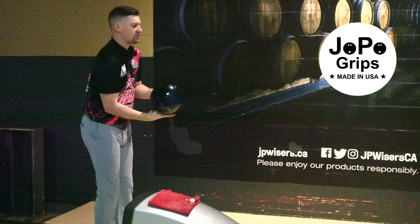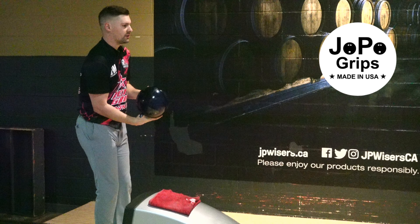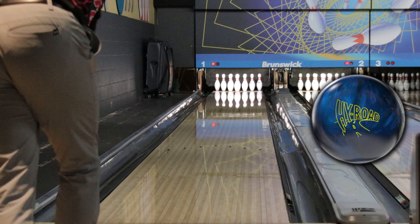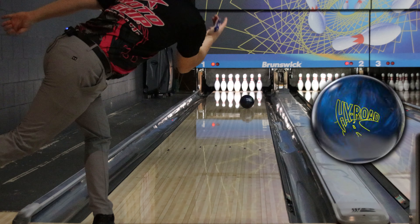Make sure you guys check out Jopo Grips — it's the interchangeable thumb that I use and I think it's the best one on the market. I wouldn't use it if I didn't believe in the product, so it's really good. That's pretty close too.